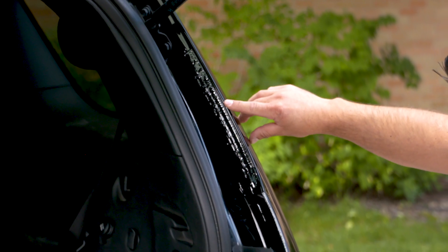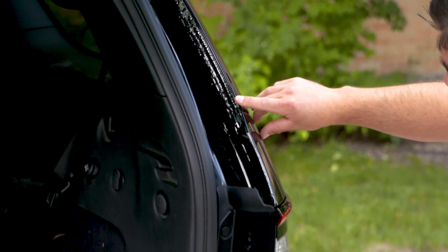Hey everybody, Ryan Mariner here for 3M. We've got questions coming in from customers saying, hey, we've got this bead on these Dodge trucks and caravans that we just can't seem to replicate. What is it that you have that can do this? We're gonna show you today how to replicate that bead. Let's head inside and get started.